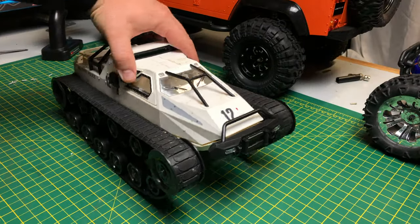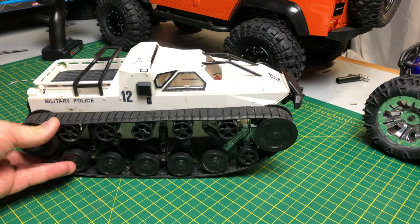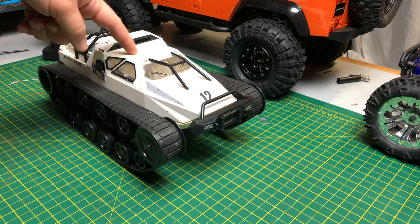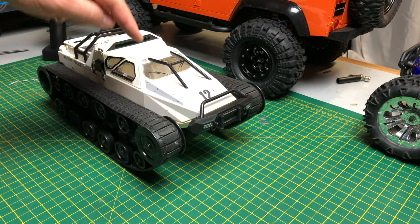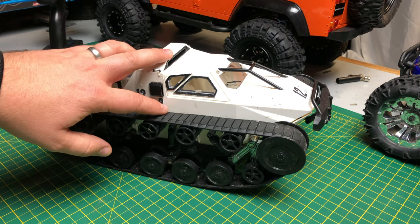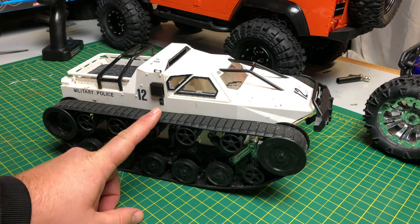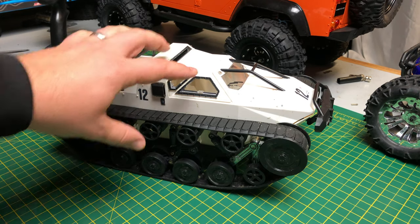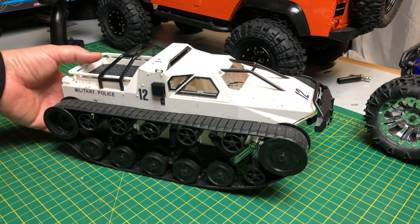What's up guys, welcome to the garage. Today we're talking about this little 1/12 scale Ripsaw super tank. I've done an unboxing and review of this — I'll leave a link to that video in the description box below. Today I'm going to show you a couple of things that hopefully will give you a little bit more performance and allow you to do a little bit more in bad weather, because it's not always nice and sunny.